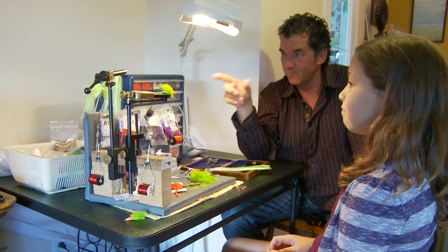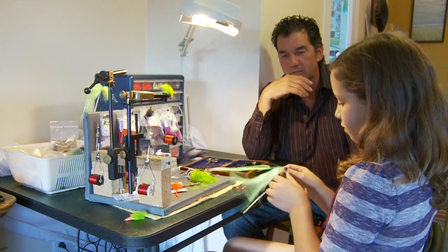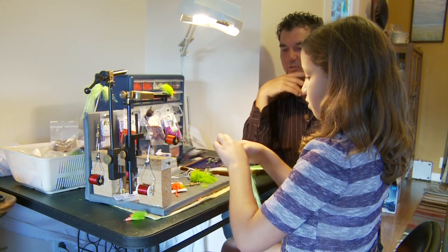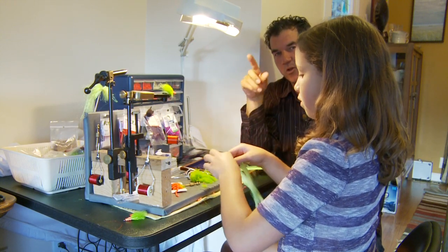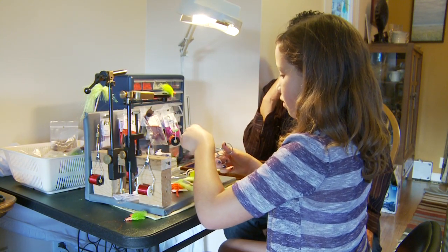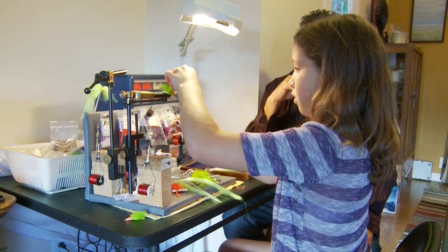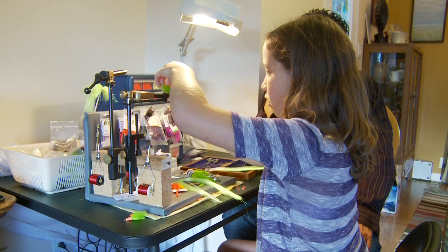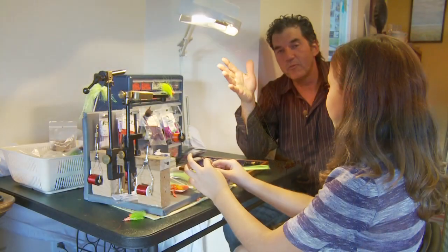Now we're ready to put on the wing. Annika's gonna use the green crystal flash — looks like about 8 to 12 strands. This is a very simple pattern but we've used it lots on the Skeena and it's very effective for coho and steelhead. Just tying it right into the wing on the top.